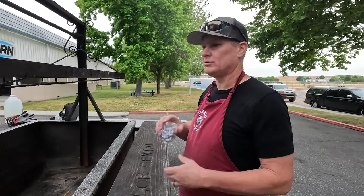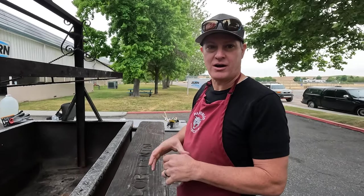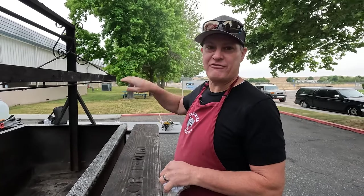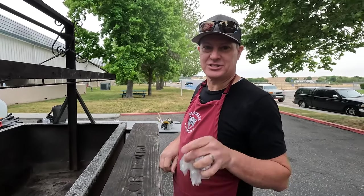We'll light this guy off, get it roaring, and then we'll get a couple chunks of fat from our trim from our tri-tip. When the grill is hot we'll use that fat to clean the grill — we'll show you that in just a second.